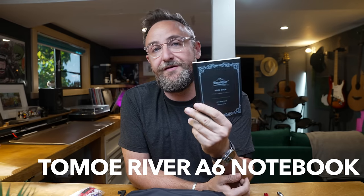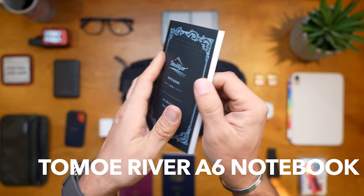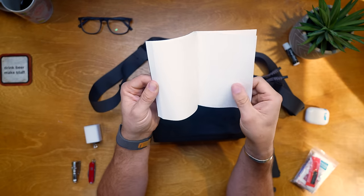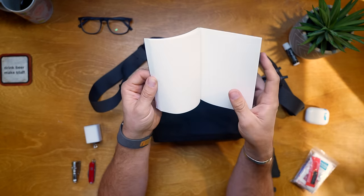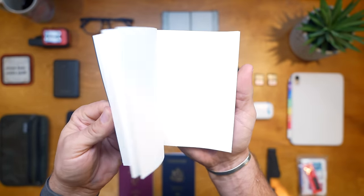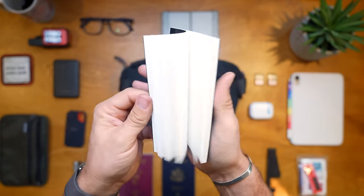For taking notes on the flight, I always go for the Tomoe River notebooks. Anyone who's watched my videos knows I love these - they're from Japan, this is an A6 dot grid. One reason I love them is the paper thickness: it's beautiful for fountain pen writing, never bleeds through, but it's super thin so you can faintly see writing from the previous page. This is a brand new notebook I'm taking out just for this video.